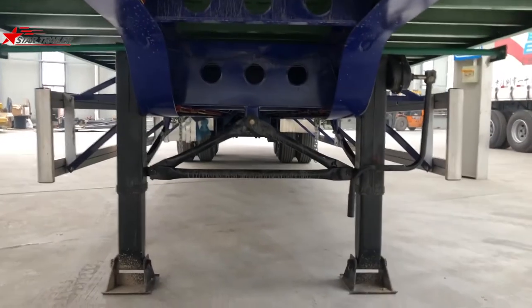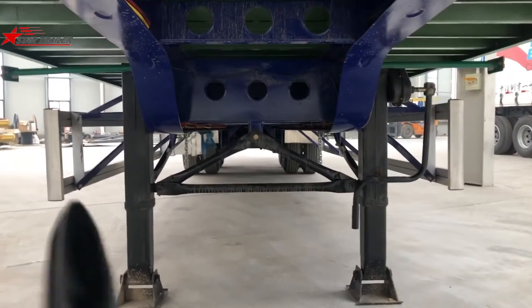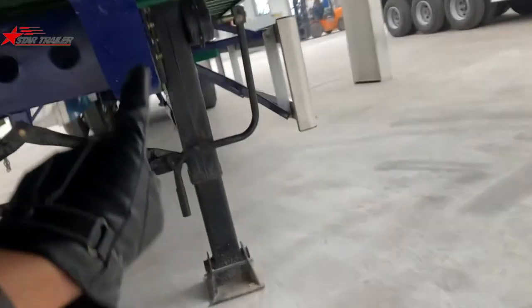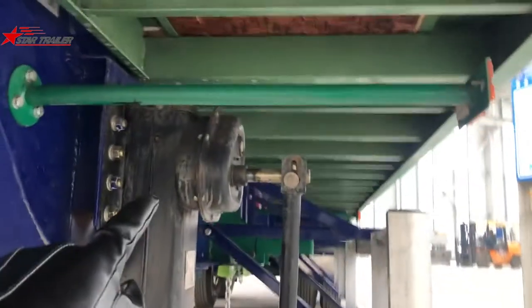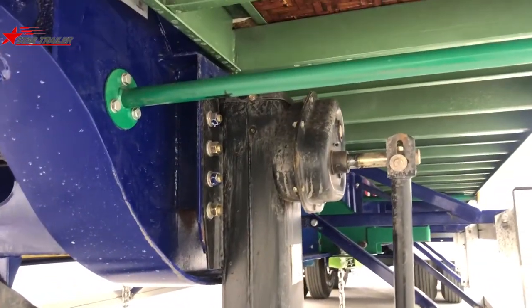To the rear, we can see the landing gear as always. This landing gear is left-side operation. You can see the gearbox is different than the others — it's on the outside. Pretty old design, but very useful.